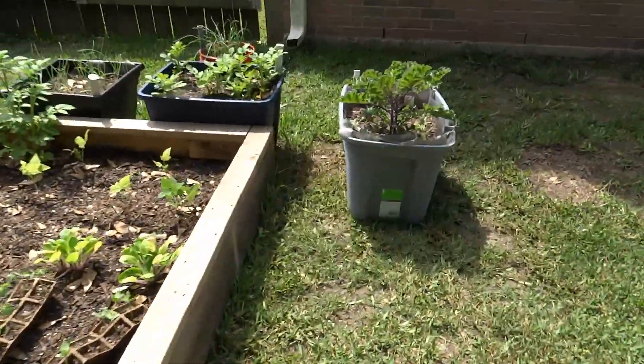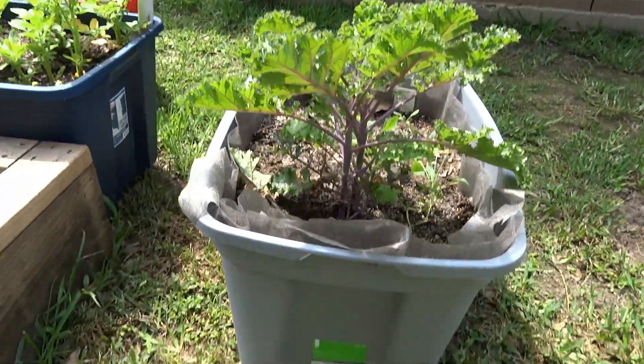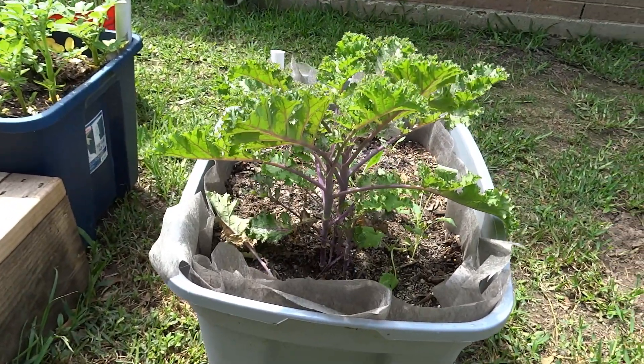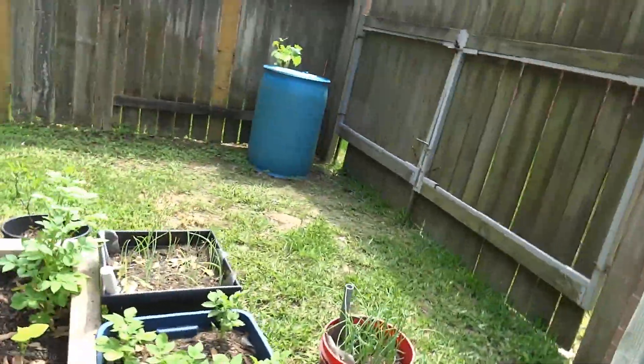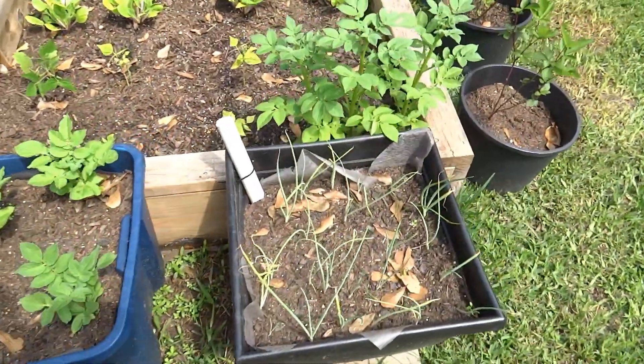Look at this kale — this is busting out. Not that I like kale, but if I did like kale there would be plenty of it. Potatoes. Onions.